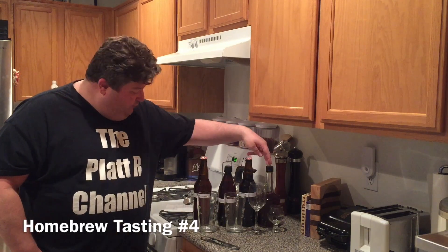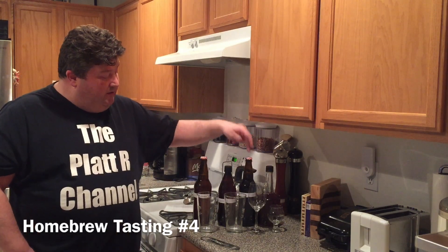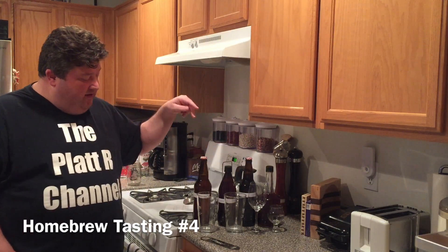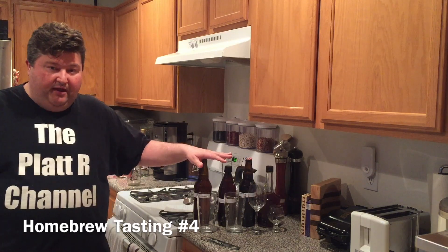The four candidates we have today are our homemade port, the Pinot Noir we made using a wine kit, our cornflake beer, and our vanilla milkshake pale ale.